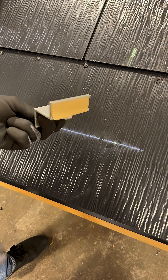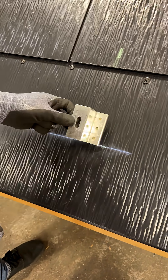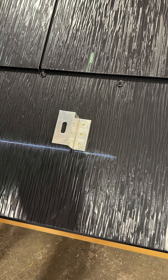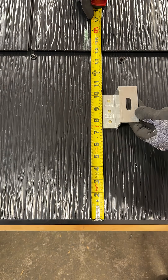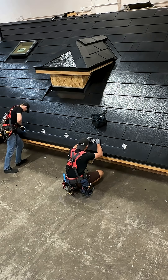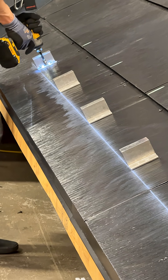The Versa brackets can now be placed on top of the skin by sticking the butyl tape on the bottom of the Versa brackets to the metal tile. Ensure all Versa brackets are aligned by referencing with a chalk or string line, and secure through the accessory bracket with the provided self-tapping screws.